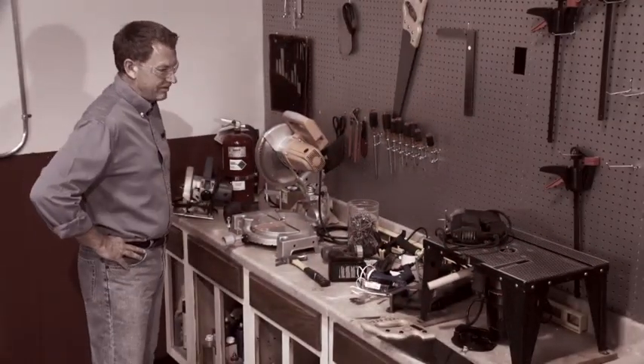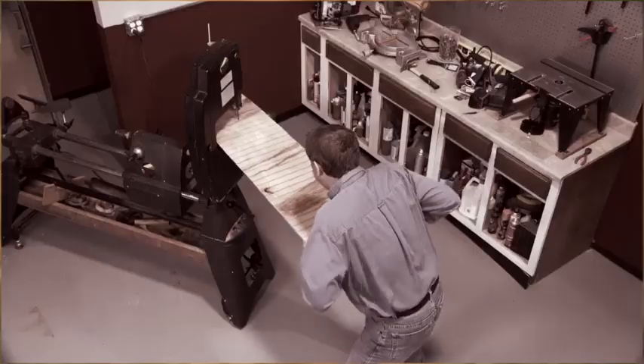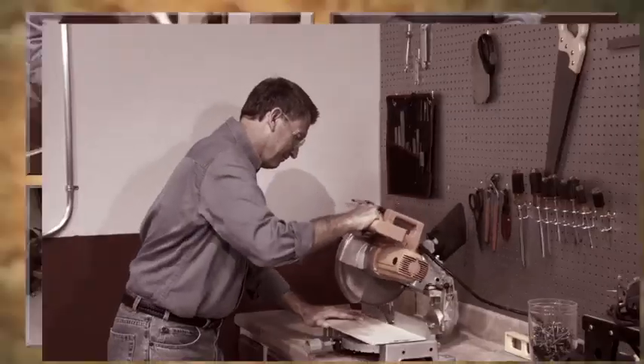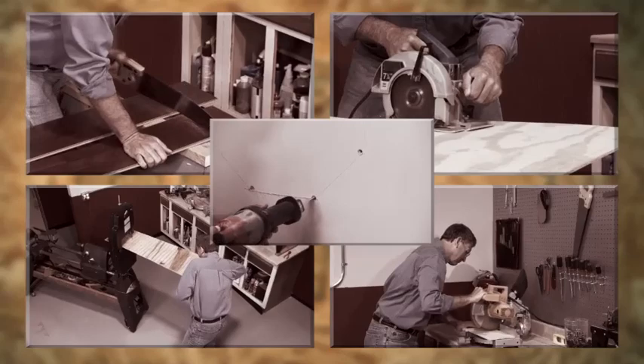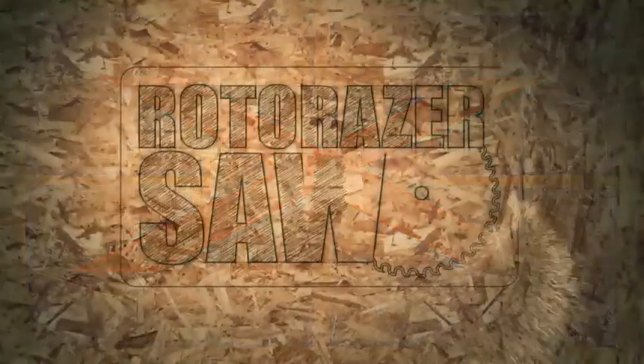Uh-oh. Can't find the right saw for the job? You need a hand saw for this, a circular saw for that, a band saw, a miter saw, and a jigsaw? And with all the different blades, that job's turned into an expensive jigsaw puzzle. Not anymore.